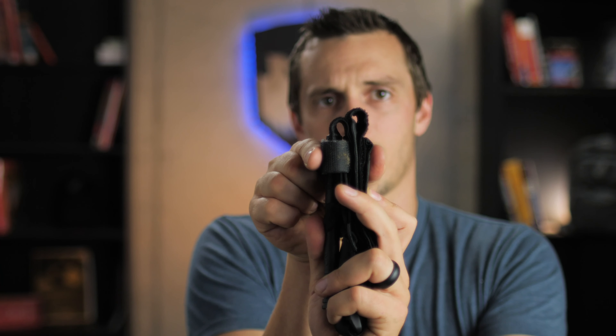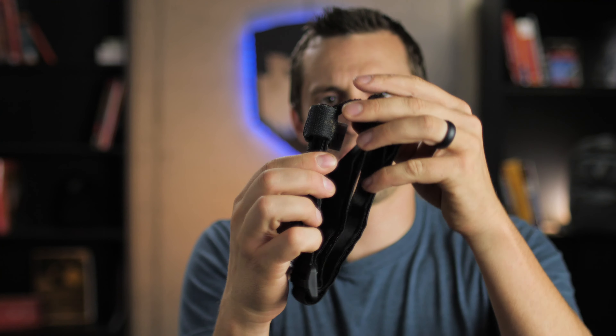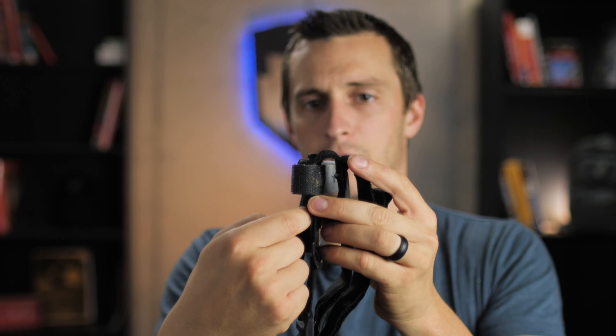If you look at the tourniquet and the way that it's set up, you have this large plastic clip in the front — that's the majority of the bulk of this tourniquet. But then you have all this extra strap that is in the back, and that becomes the widest part of your tourniquet. What if we take all this in the back and fold it up in the front so it fits underneath this clip? That's what we're going to show you how to do.